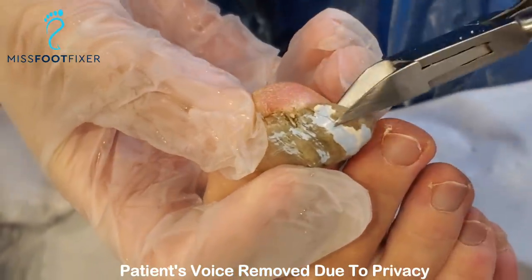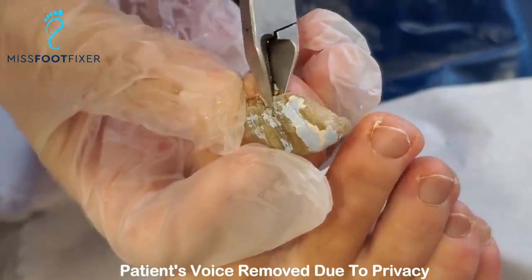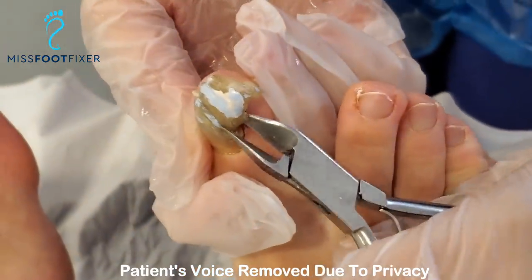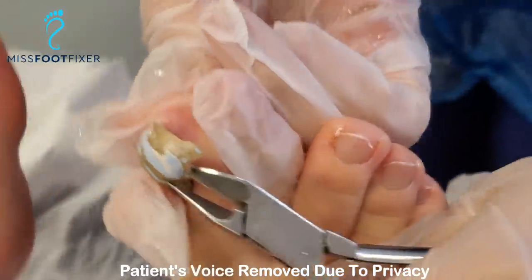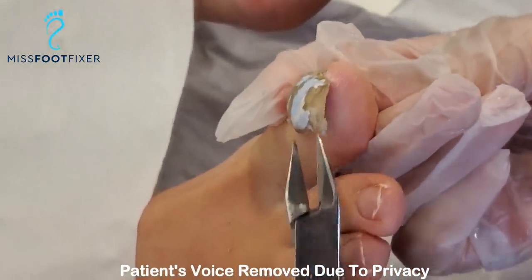Usually, if you pick one location, it comes out very, very easily. Maybe not. Let's see — over here, and it's quite lifting. Stephanie, if you come over here, look at the base of this one. It's quite in layers, isn't it?